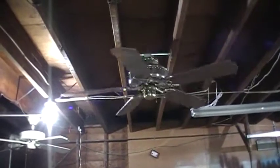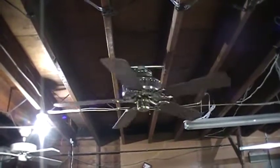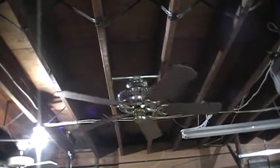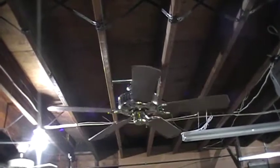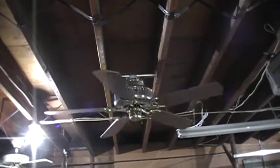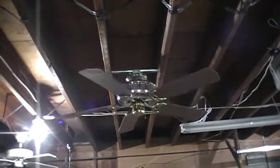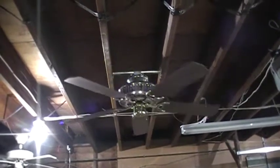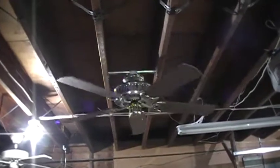This particular model was sold exclusively at Kmart in the early to mid 90s — circa 1990 — and it was marketed as a five-blade-only fan. It was purchased at the Kmart I ended up working at, until it unfortunately closed last year.